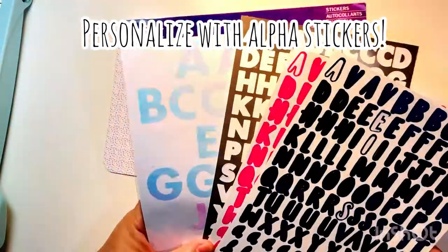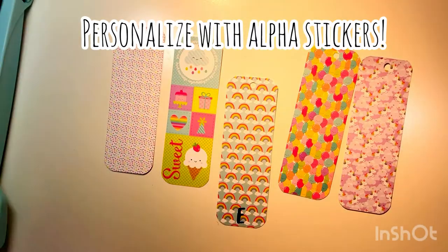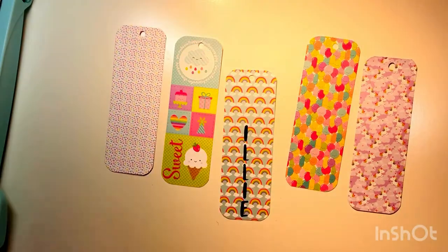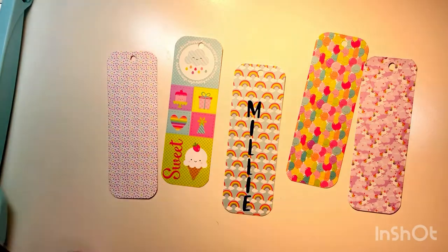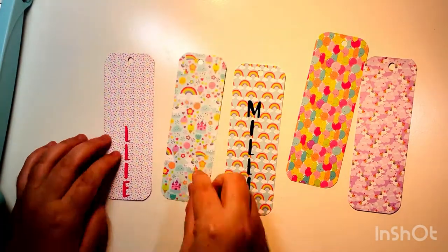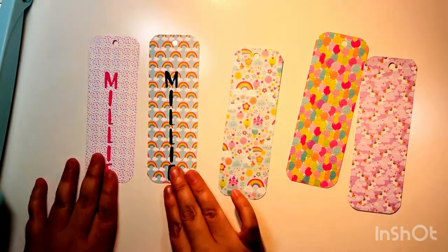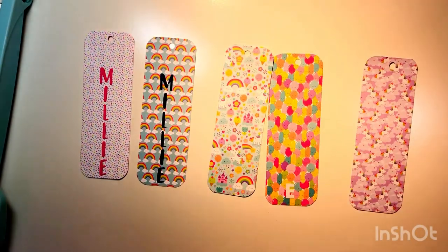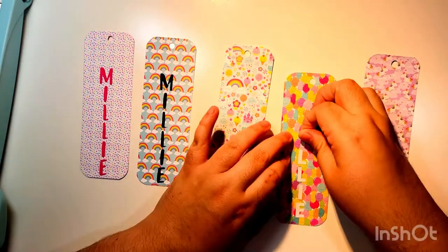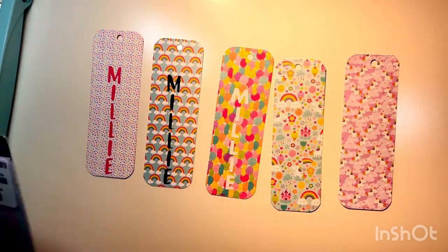Those are the bookmarks. Next we're going to personalize these using alpha stickers and add a little girl's name on each bookmark. I'm making these for a girl named Millie, so each bookmark will have either 'Millie' or the letter M on it. I got some of the alpha letters from paper packs with stickers, and I don't always use all my alphas, so this gives me a chance to use them up.